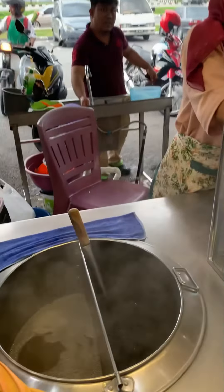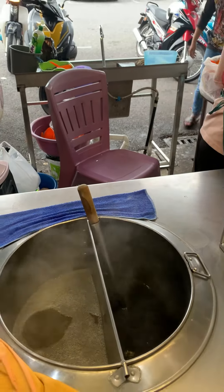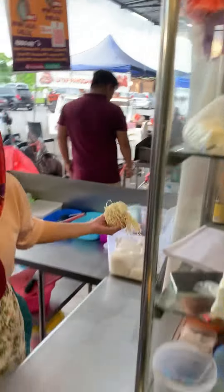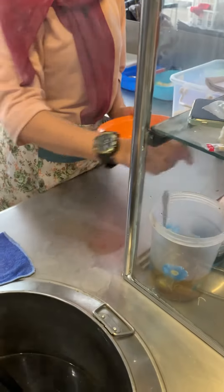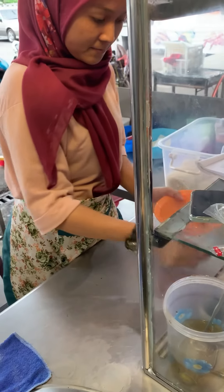Here you can see the soup where they make the mie kampua. These are the mie — they put the mie into the boil. Now she's adding the oil and other things to prepare the mie kampua.